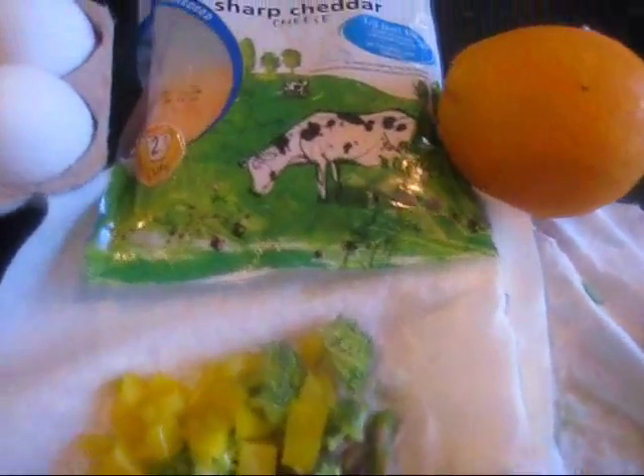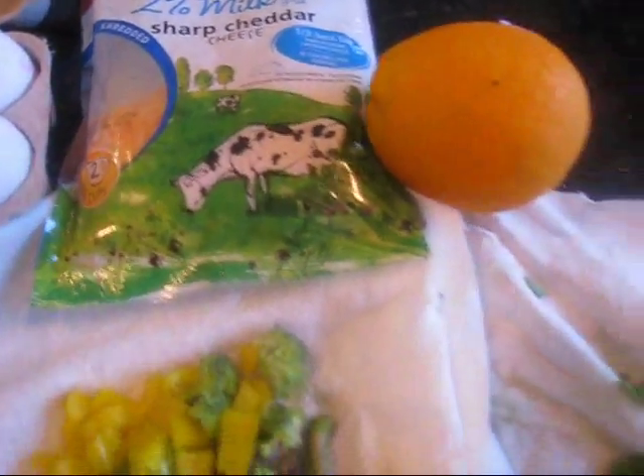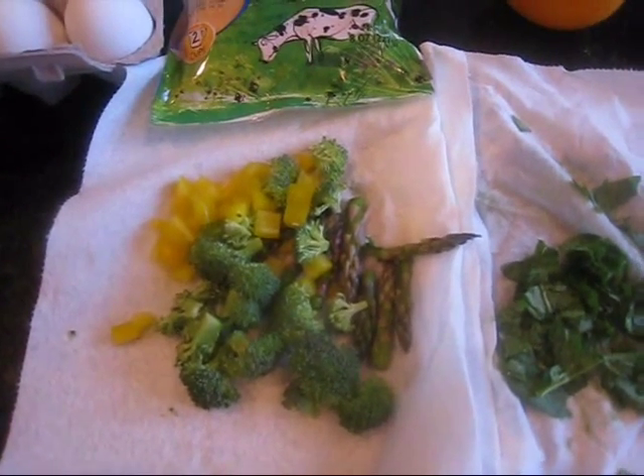And because it's my free day, I'm going to add some sharp cheddar cheese, even though it's only 2% milk, so it's the low-fat one. I'm going to serve it with an orange on the side. So it'll be a nice healthy breakfast, and although it's my free day, I'm going to try and stick to it until maybe a different meal.